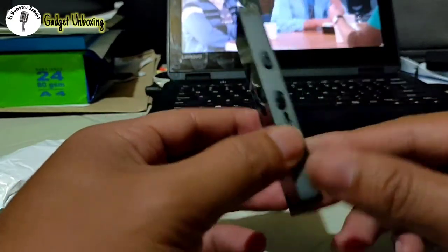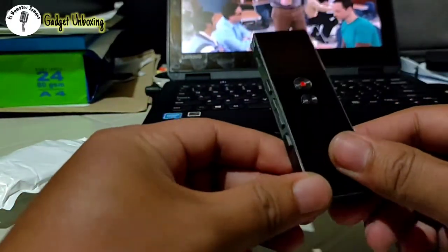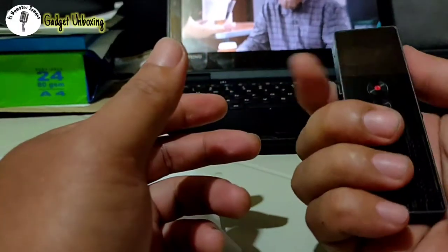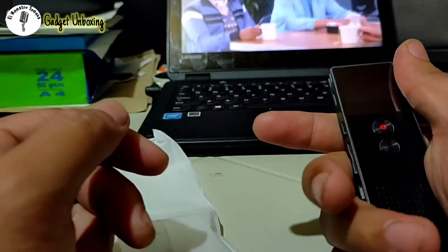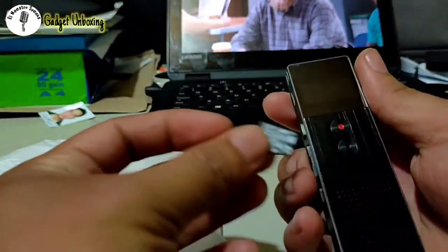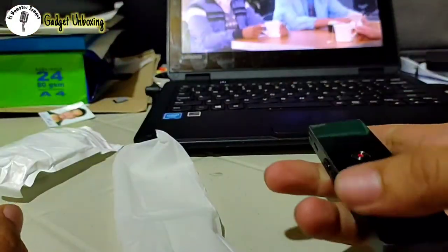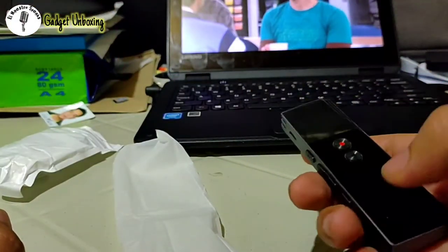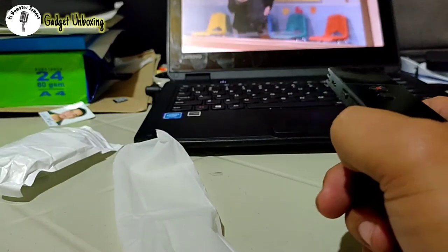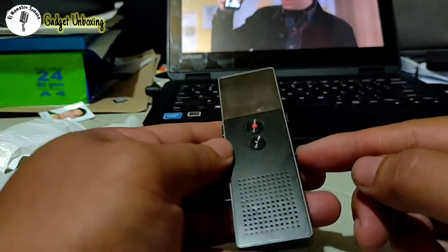It is actually made of metal so it feels good — it feels premium. It's very small; I'll compare it to my memory card right here. It's very small and very light, so you can easily take it anywhere. Maybe while shooting a movie you can just use this and record the audio of what you're shooting.